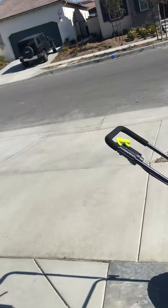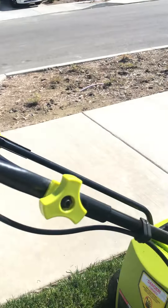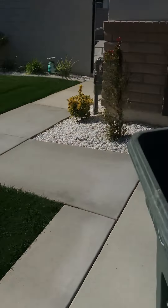Let me take this off and put those grass clippings in there. It does a good job. All right guys, have a great day and God bless.